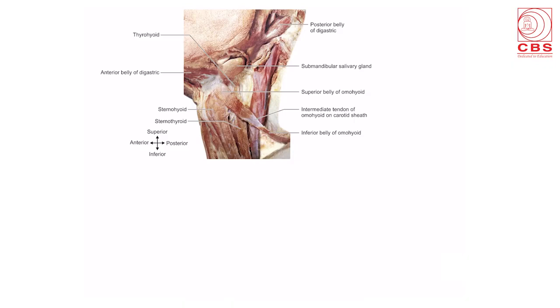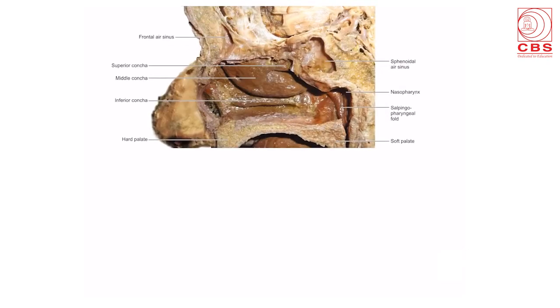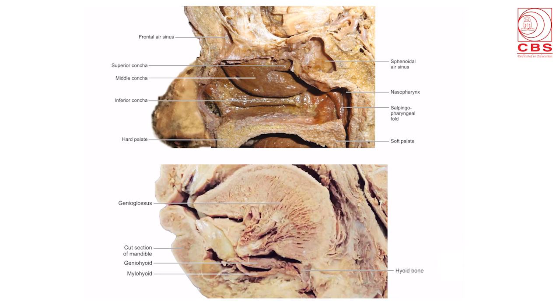The head and neck part shows the diagram of the muscular triangle of the anterior triangle, and the digastric triangle with the anterior belly of digastric, posterior belly of digastric, and the submandibular gland. This is a very beautiful diagram of the facial nerve dividing into its various branches as it passes through the parotid gland. The diagram of the lateral wall of the nose shows the air sinuses and the superior, middle, and inferior nasal conchae. The section through the tongue shows the important life-saving genioglossus muscle, geniohyoid, and mylohyoid muscle.